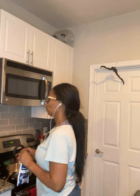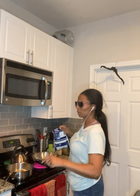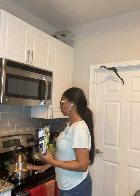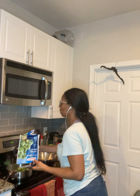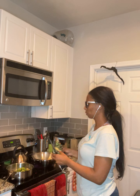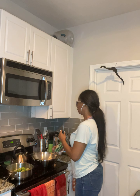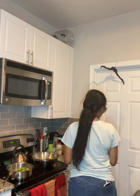Now I'm going to open the frozen Brussels sprouts and add those in, and then go on and add some green beans.